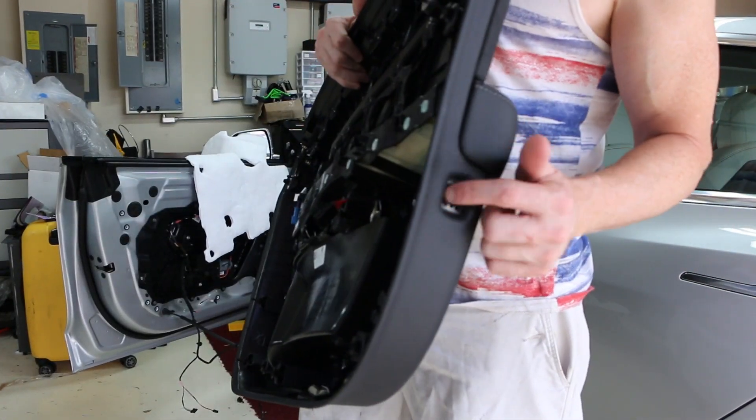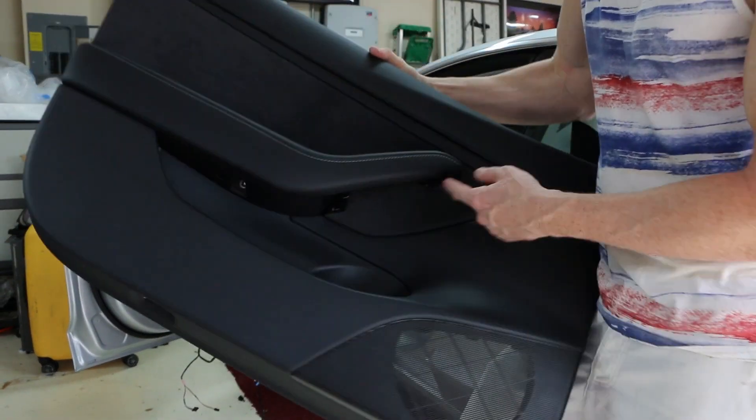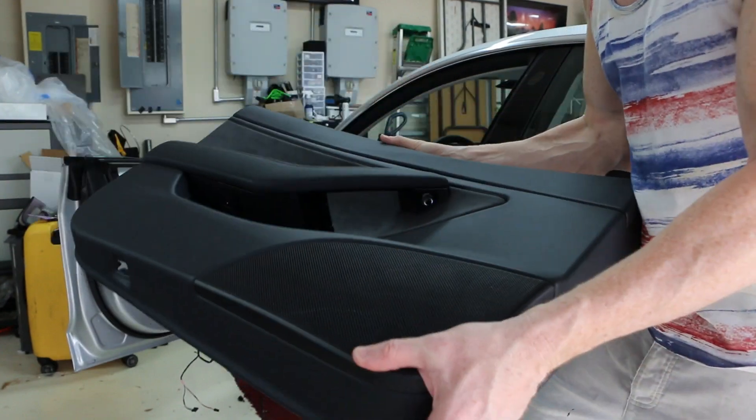This was where the side screw was. Here was one of the other screws, and up under here was the other one.